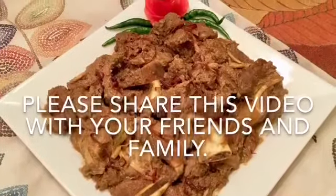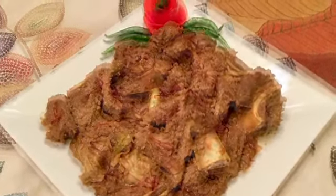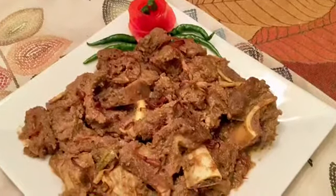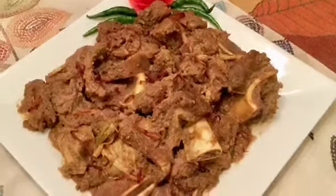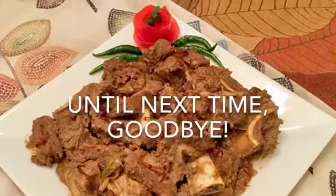I am very much interested in this recipe. It is special because it is fresh. We will try this recipe with our friends and family. Please subscribe and don't forget to subscribe. This recipe is a good idea. Goodbye!